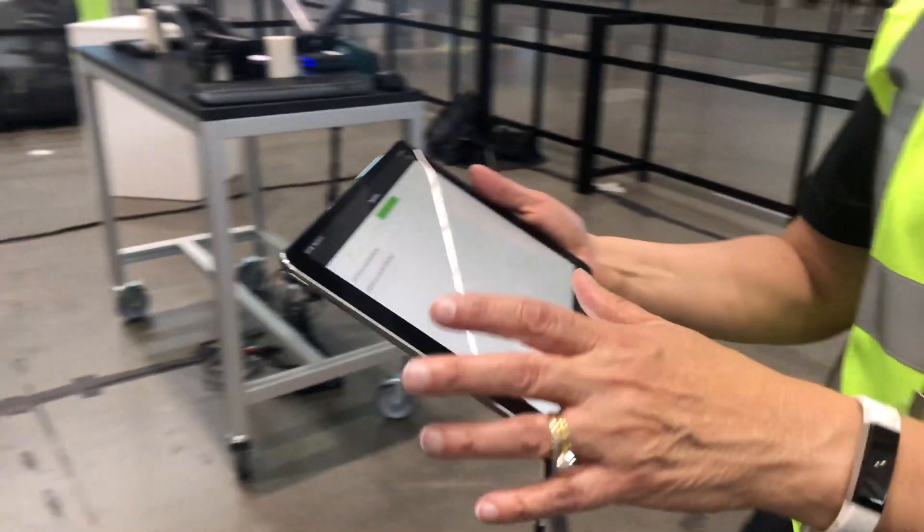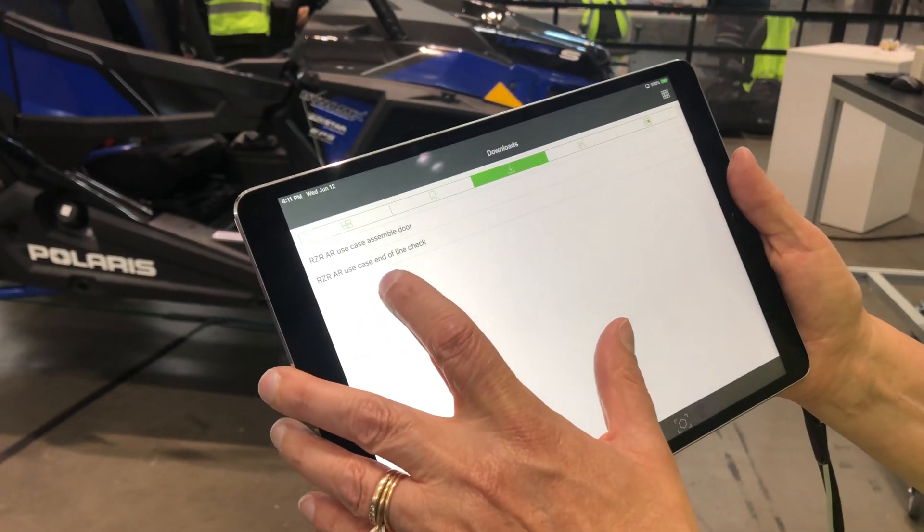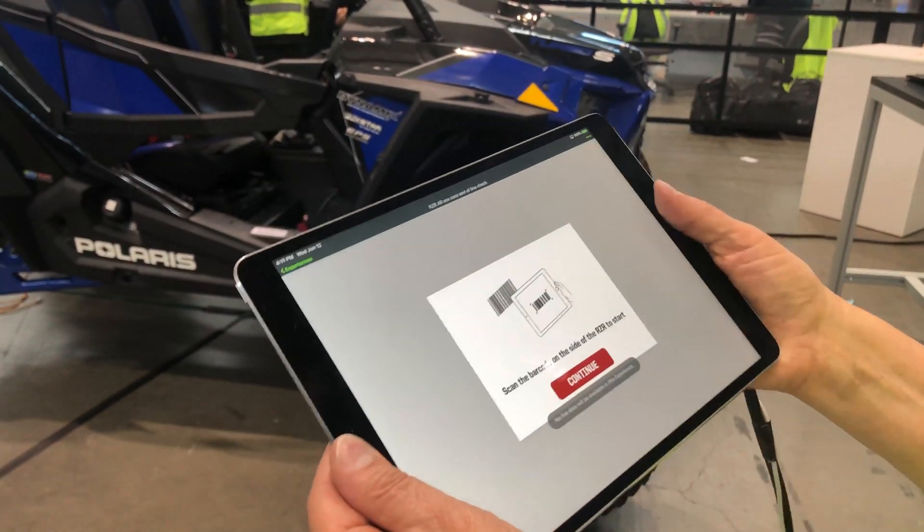We're going to bring up an experience called Razer AR use case and the blind check.